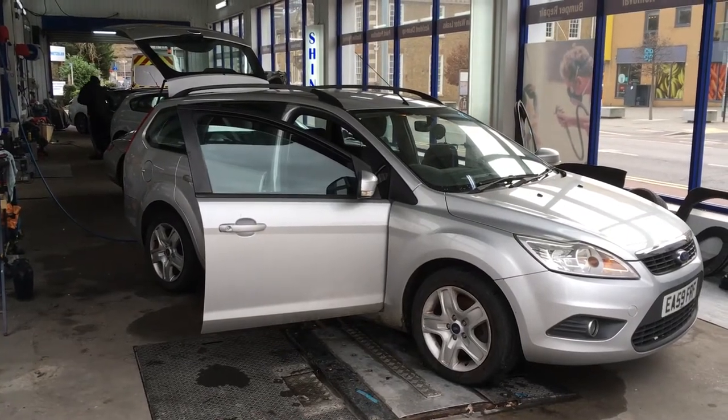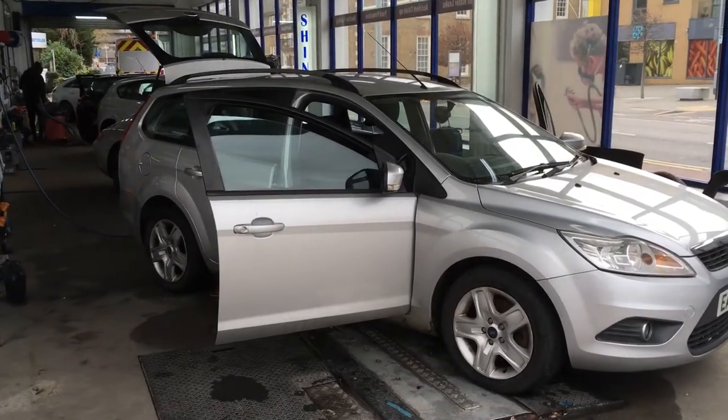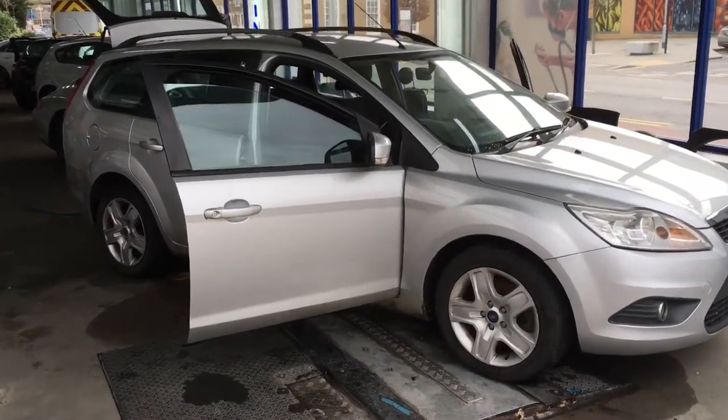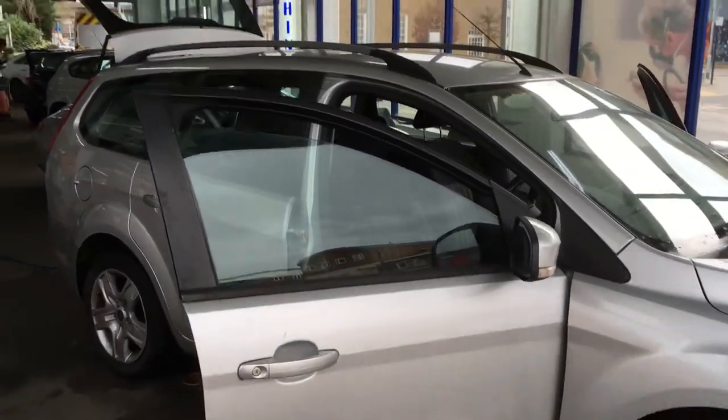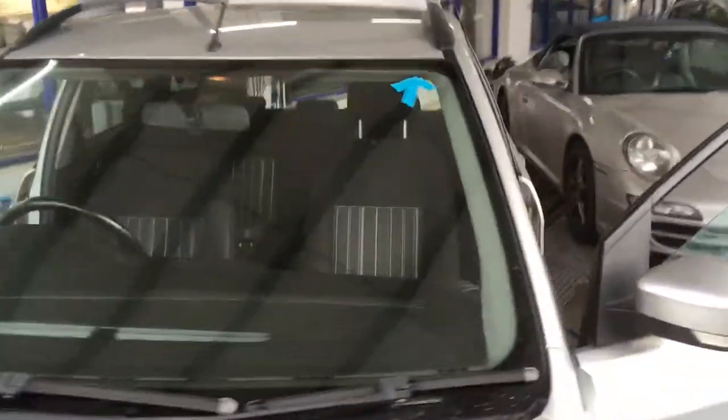We've got a full Ford Focus Estate in today, a 2009 plate. We're going to show you what we found so far, concentrating on the front screen at the top point where the arrow is.